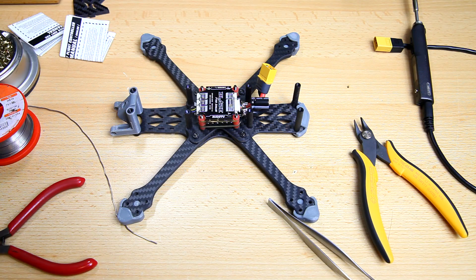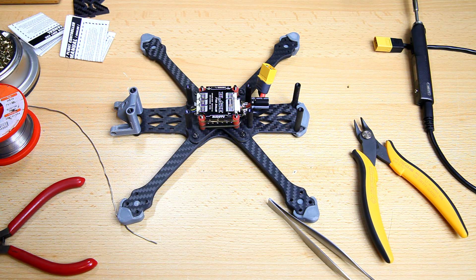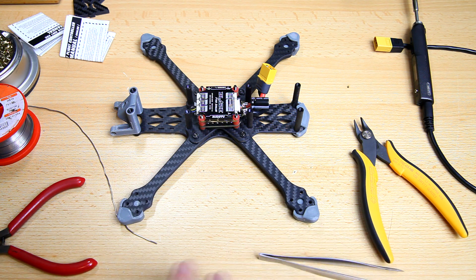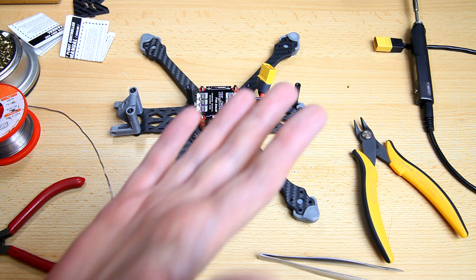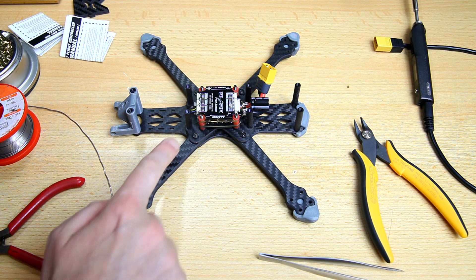Hey guys, welcome to the video and welcome to a messy desk here on the DutchRC channel. I am building a new quadcopter and this is part of my quest to inform you about good motors — what is a good motor for a 5-inch quadcopter — but also my personal quest for the perfect quadcopter.